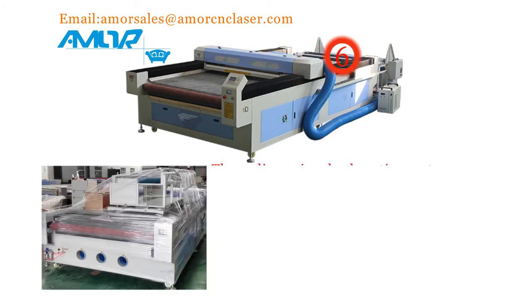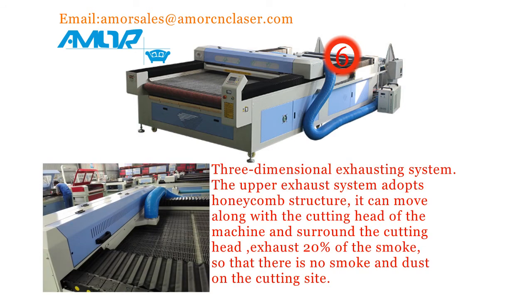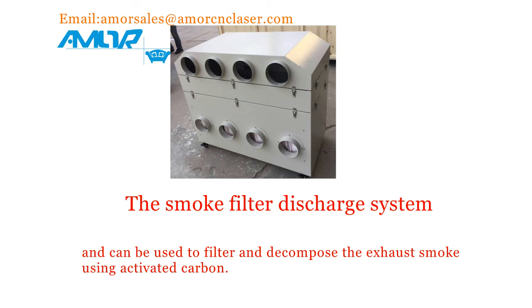6. Three-dimensional exhausting system. The bottom exhaust system draws 80% of the smoke during the cutting process. The upper exhaust system adopts honeycomb structure; it can move along with the cutting head of the machine and surround the cutting head, exhausting 20% of the smoke so that there is no smoke and dust on the cutting site. Users can also choose the smoke filter system according to the external environment of their own factory, and it can be used to filter and decompose the exhaust smoke using activated carbon.